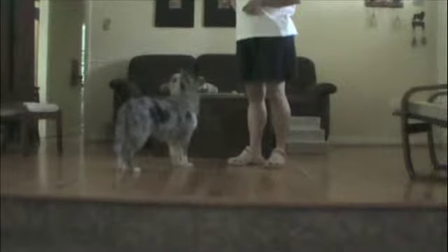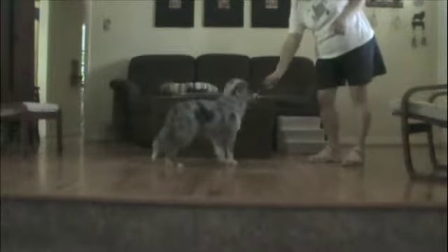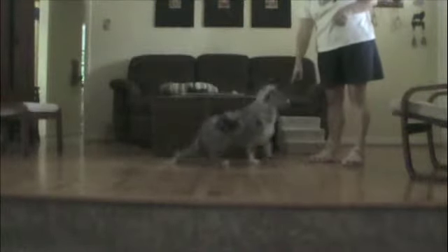Sit. Yes. Leo, come. Yes. Down. Down. Yes.